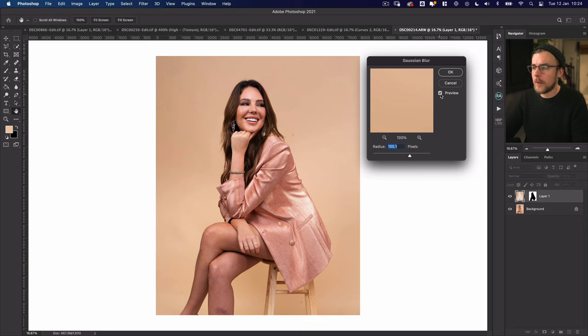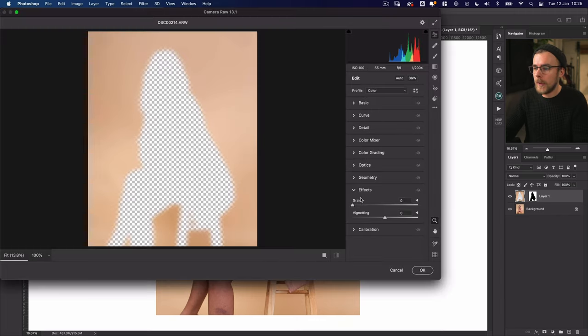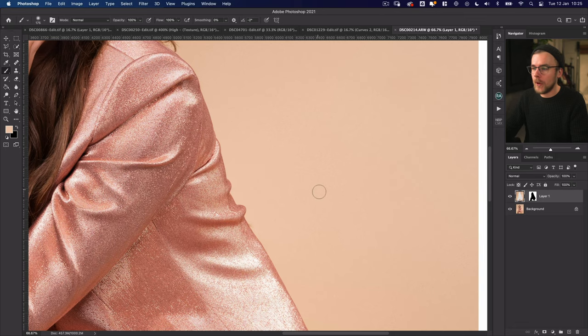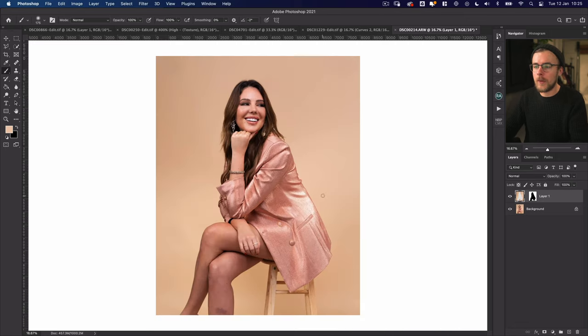With this layer selected I can go to Filter > Blur > Gaussian Blur — I've got about 100 pixels radius here. If you turn the preview on and off, you can see how little dots on the background just disappear and it tidies things up, smoothing it out. It really depends on the look you're going for, but what I like to do is add a bit of grain just to keep it feeling like a real paper texture. So I go to Filter > Camera Raw Filter, come down to Effects, and put a small amount of grain on that.